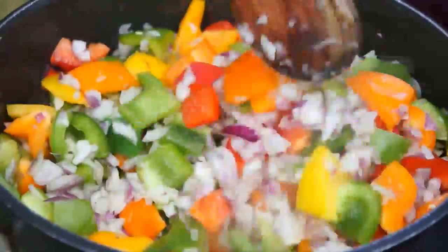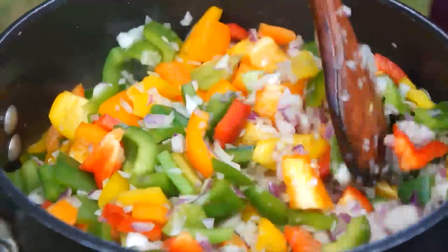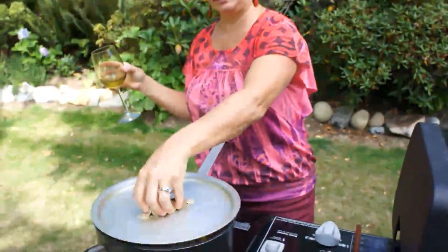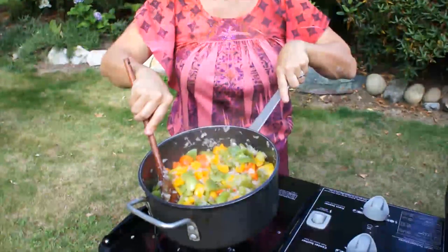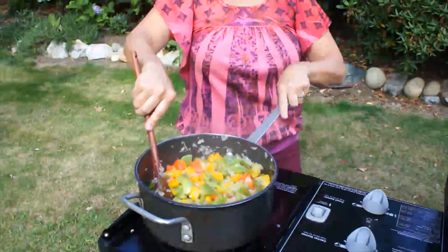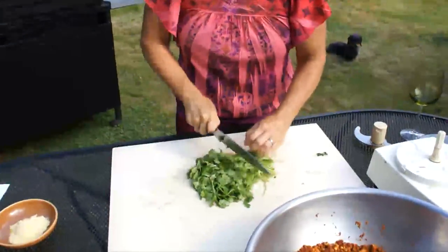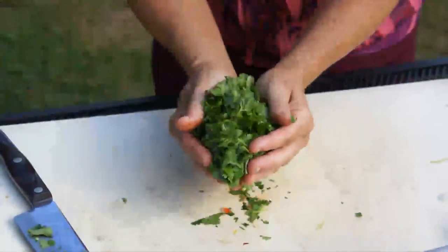In six minutes I've stirred this three times. Now I'm going to add the cilantro for one more minute. I chopped the whole bunch of cilantro up. Before you freeze something, you need to slightly cook it or you will have mush. This goes into my pot for one more minute, covered.